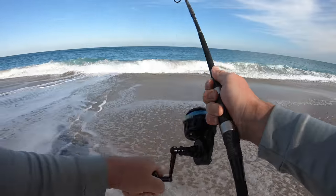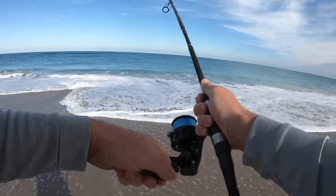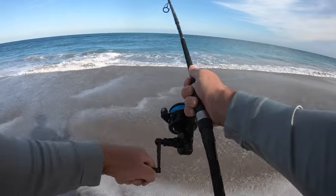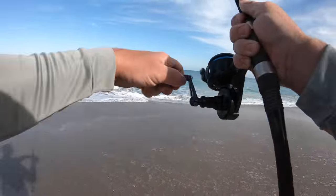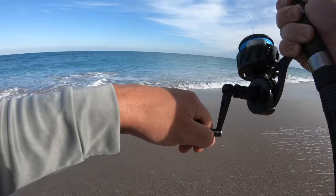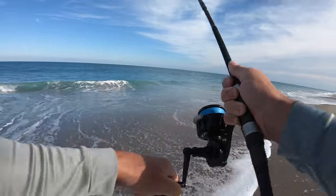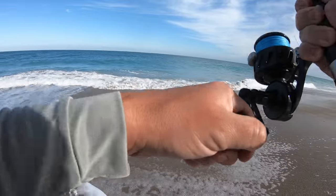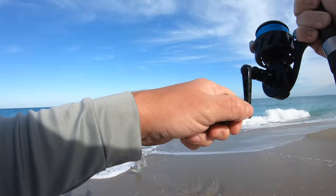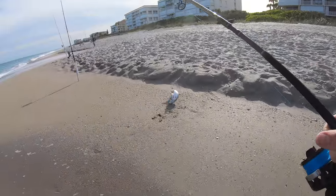Hooked up! I just put out that shark bait and as soon as it hit the water, bluefish were messing with it — it was bouncing like crazy. So I tossed on a spoon, back-to-back casts, I've gotten hit. I think this is going to be a bluefish. Sure fighting like one. Oh yeah — bluefish! So we got more shark bait now.